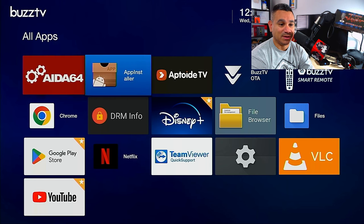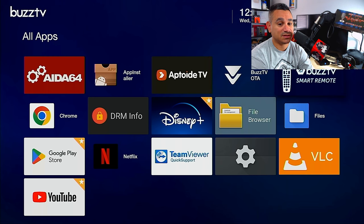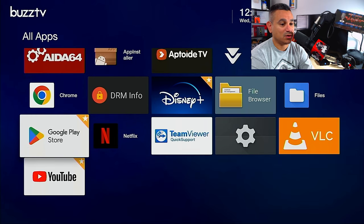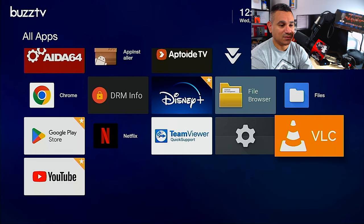Out of the box you get: App Installer, App 3 TV, BuzzTV OTA (which updates your device), BuzzTV Smart Remote, Files/File Browser, Disney Plus, DRM Info, Chrome, Google Play, Netflix, TeamViewer, Settings, VLC, and YouTube.